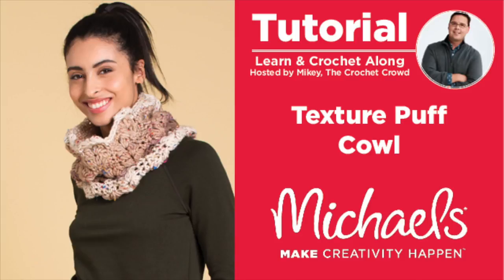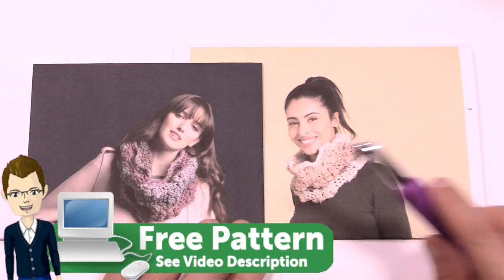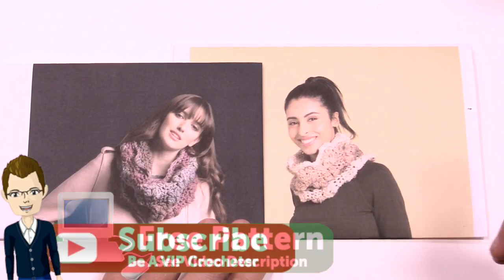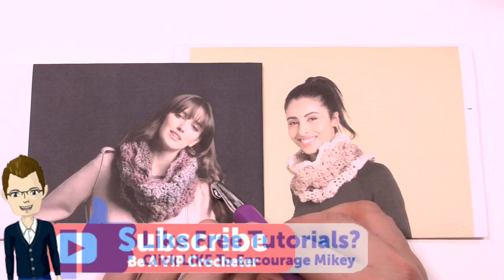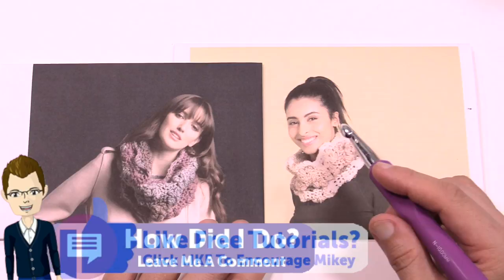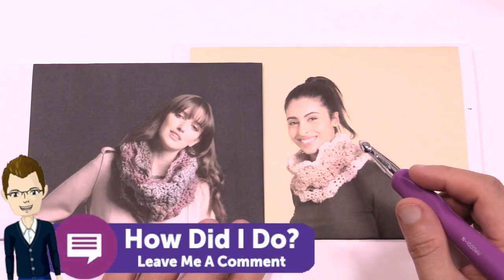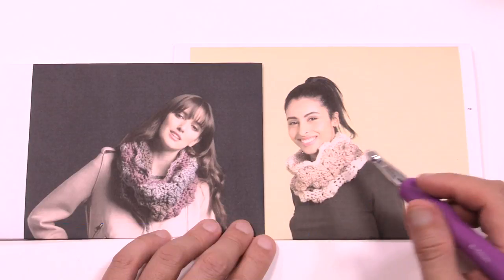Welcome back to The Crochet Crowd as well as my friends over at michaels.com. Today we're going to work on the Texture Crochet Cowl. We have two pictures but they're both the same cowl — one done in Caron Sprinkle Cakes and the other in Caron Tea Cakes. Both are exactly the same and you'll need a 10mm size N crochet hook. It also comes with a free diagram and we're going to review that next.